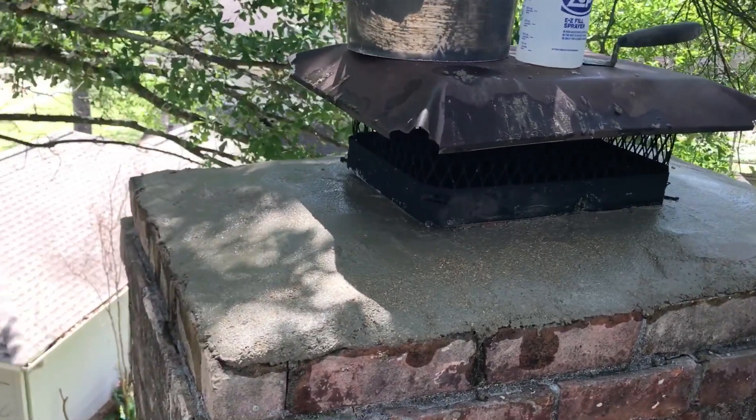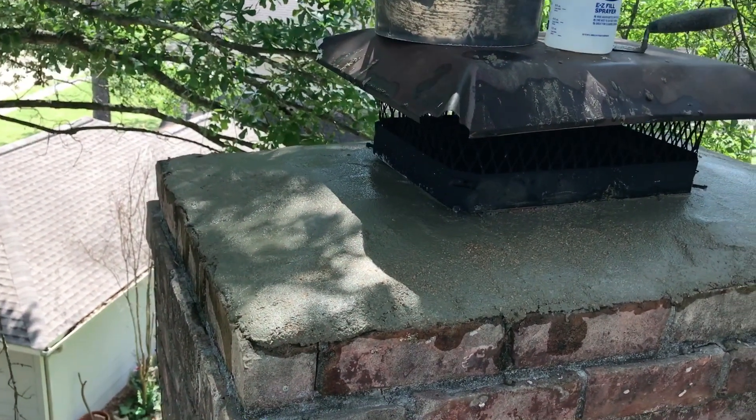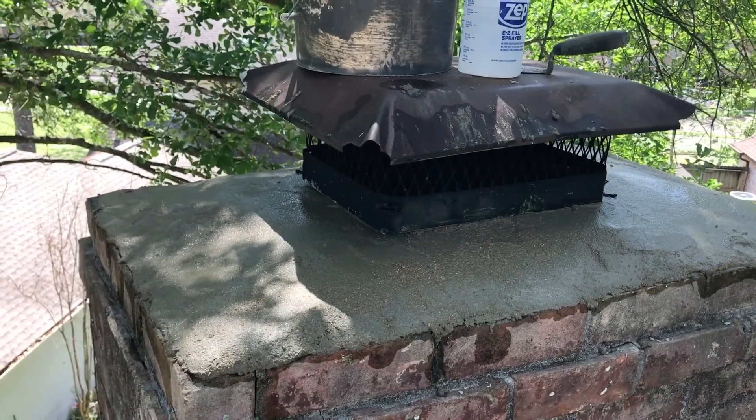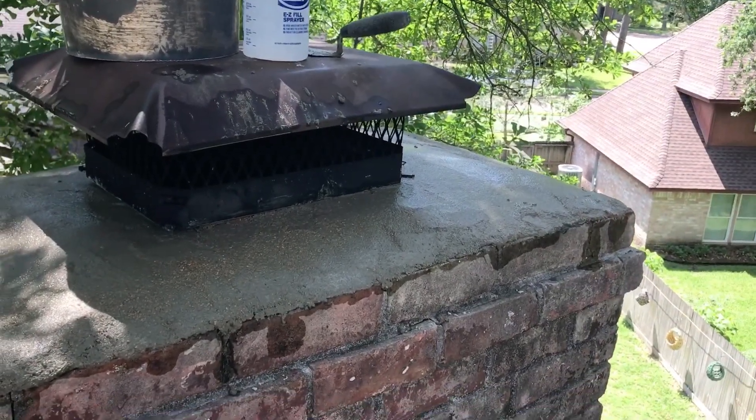Water and fireplaces are not your best friends — they don't like each other. So have someone such as myself or any reputable chimney company come out every three years and have your chimney inspected.